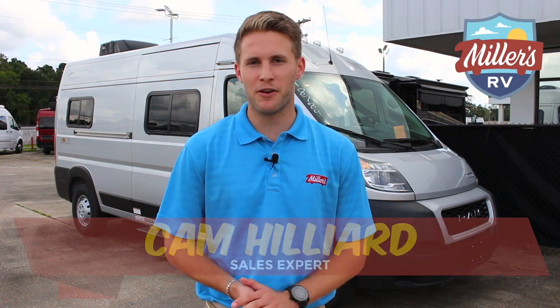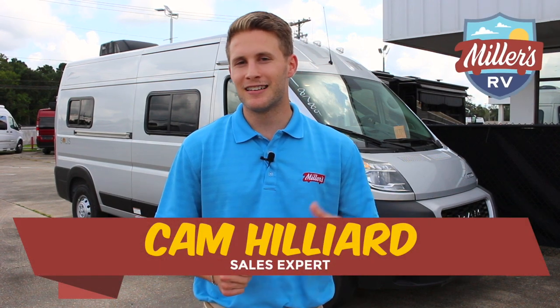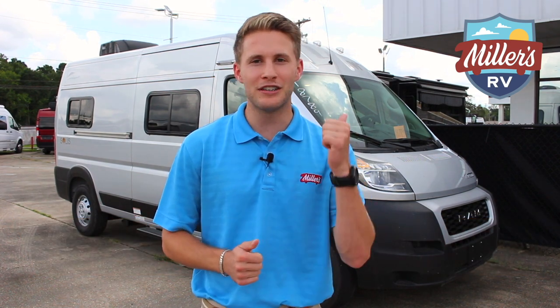What's going on RV goers? This is Cam Hill here from Miller's RV in Baton Rouge. Today I'm standing in front of the 2022 Winnebago Solus 59P. We just got this thing in yesterday and I can't wait to take a look at it with you.